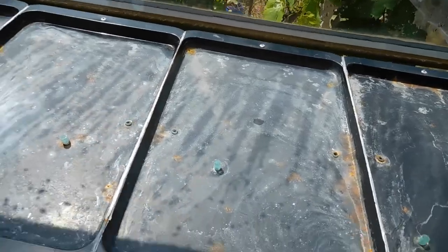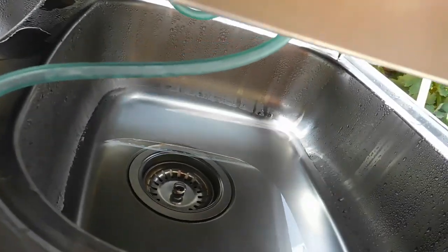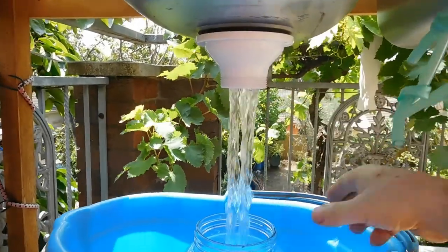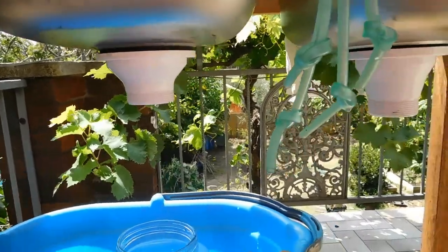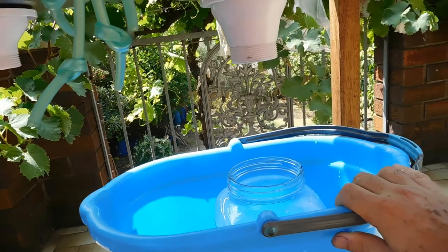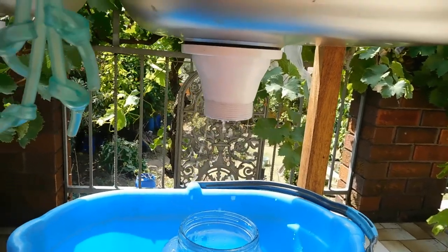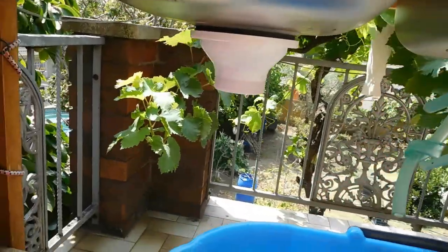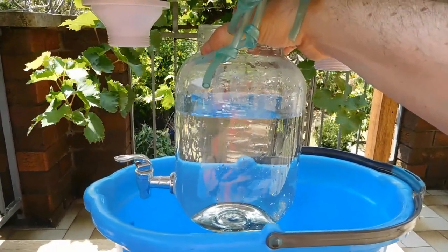I'll get the water out now. I'll just lift this up — you can see there's water in there. I'll get it out now. And this one too. I've had about three or four liters I guess.